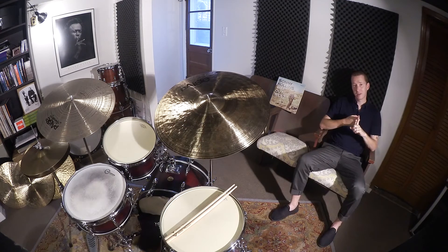It includes rudiments — a five stroke roll. It has great dynamics and phrasing. It incorporates the sound of the cymbal into the solo vocabulary, so it's not always just snare-drum-y. He plays the cymbal too, which I love.